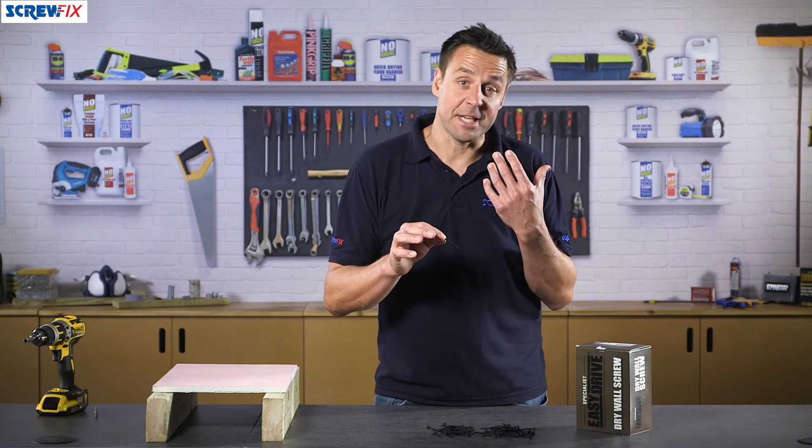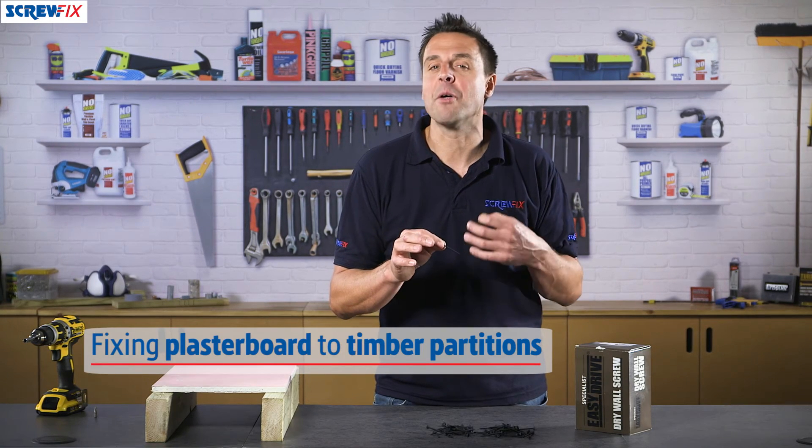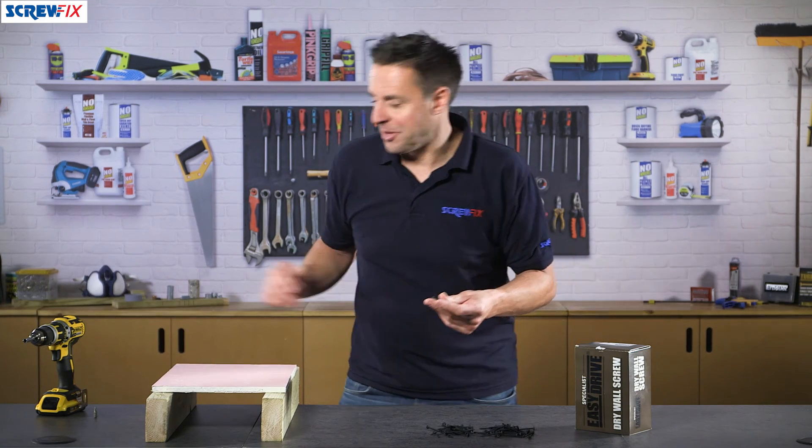They're suitable for fixing all types of plasterboard to timber studding, whether it be on walls or in the ceiling. Let's see how good they are.